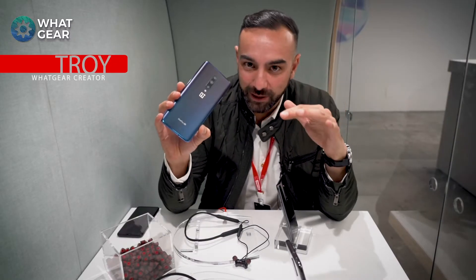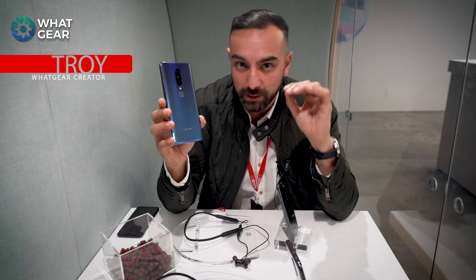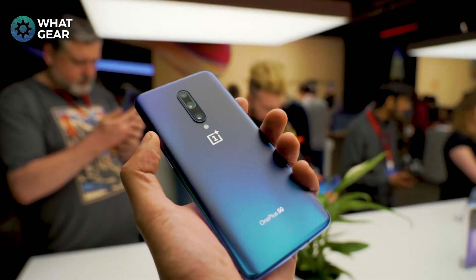This is the OnePlus 7 and these are my first impressions of the device. I'm going to cover four categories I normally review things in, but this is not a review — just first impressions. Starting with design, I'm really loving this new color, especially the blue — it's definitely my favorite.